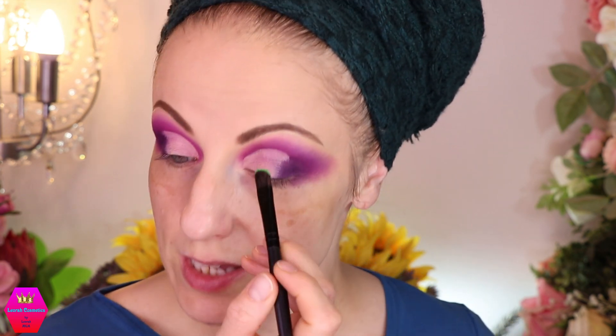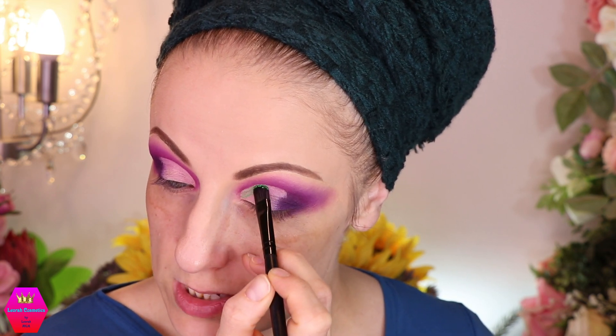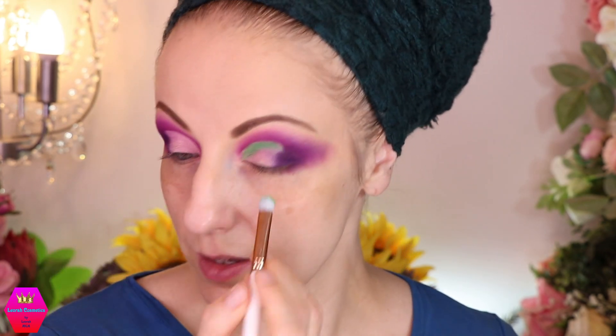We're going to go in with the shade 'Healer' and I'm going to use that same brush I used to create the cut crease because it's a more defined brush, and I want to try to have some definition here. I'm just going to try to push this into the edges. Then I'm going to take a packing brush and fill out the rest.